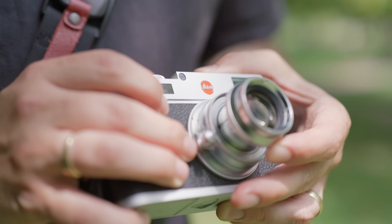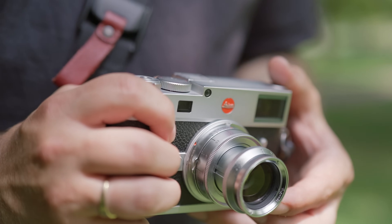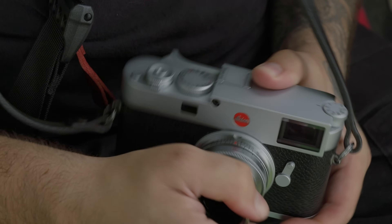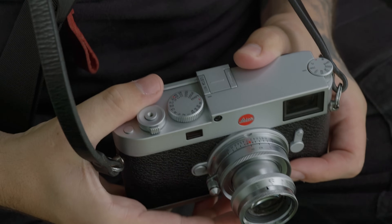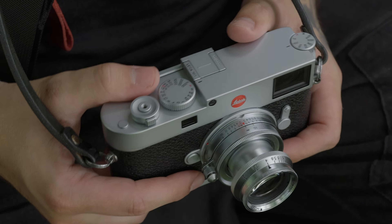The lens takes an A36 filter, and it ships with an A36 UV filter as well as an A36 hood. The way these attach, you basically just slide it over the front of the lens and tighten down a little screw. On the lens it says one meter as the last distance you see, but it actually focuses a little bit past that — FIPOC confirmed they've recently updated their spec sheet to say this lens focuses down to 0.9 meters.